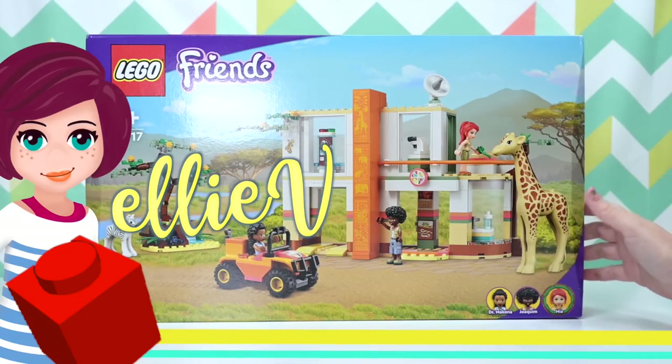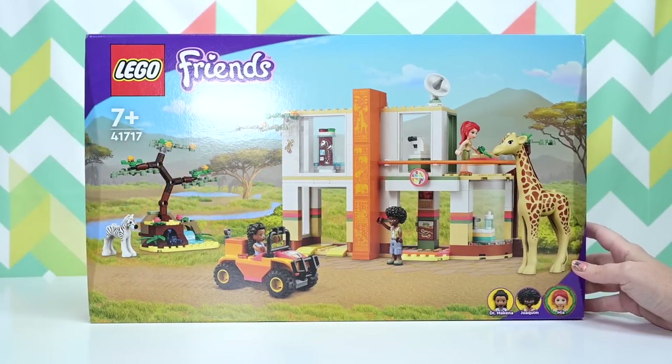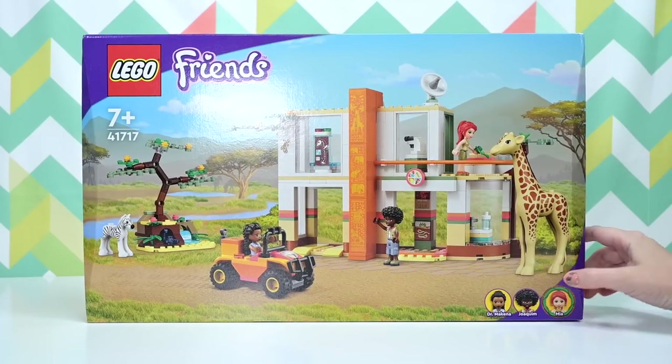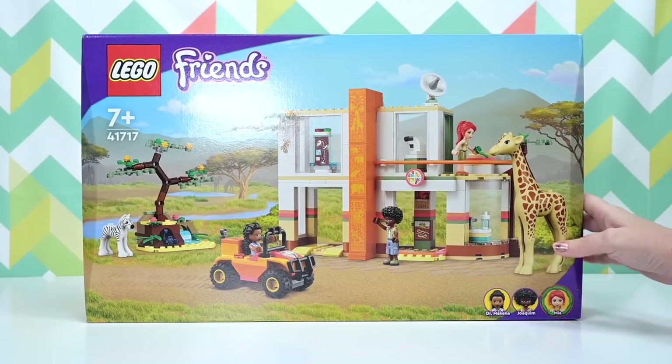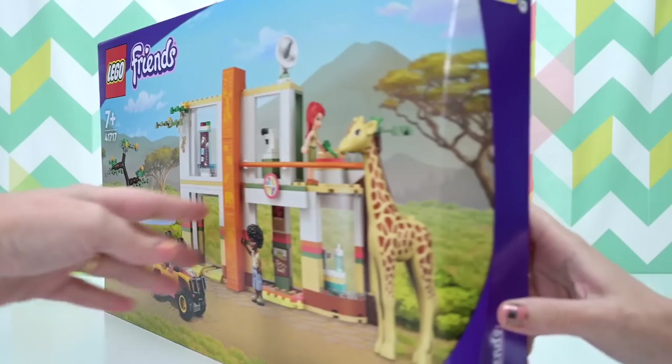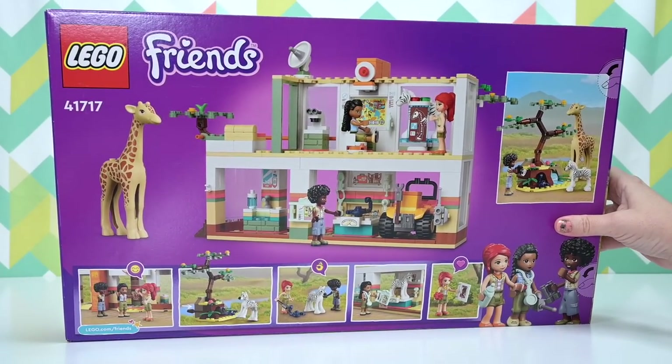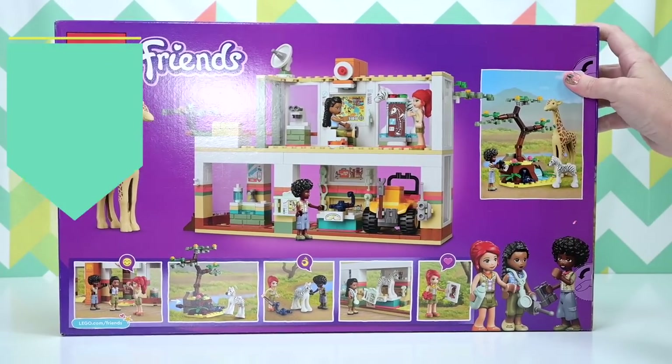Welcome back! Let's build the Lego Friends Mia's Wildlife Rescue — I'd call it Safari Adventure or anything other than Wildlife Rescue, because it sounds like so many other Lego sets. This one has got a giraffe and a zebra in it, so we're on safari.